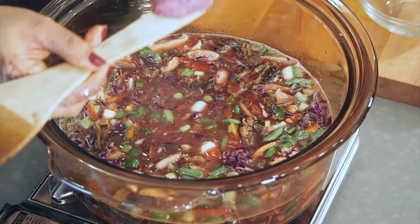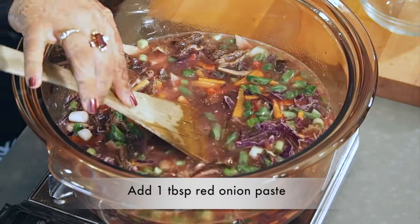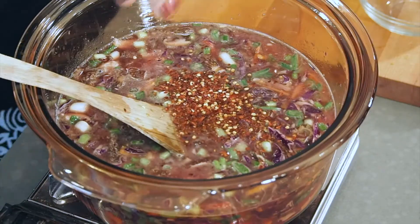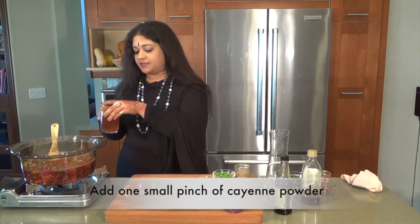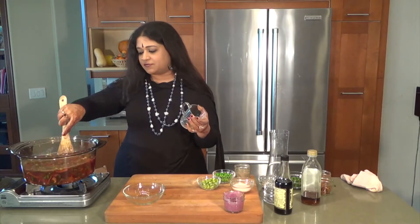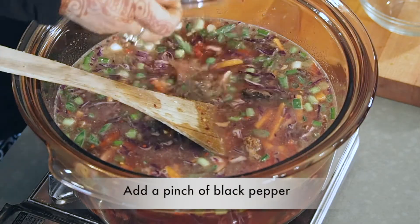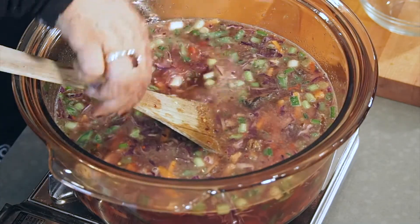I'm going to be putting in a tablespoon of red onion paste, which is going to give us a little bit more heat. Then I'm going to be pouring in more water, and then a big pinch of red chili flakes, a small pinch of red chili powder or cayenne powder, and a little mug of mushroom broth — which is really just the water used to soak the mushrooms. I'm going to be putting in a pinch of black pepper, green peas, edamame, and salt to taste.